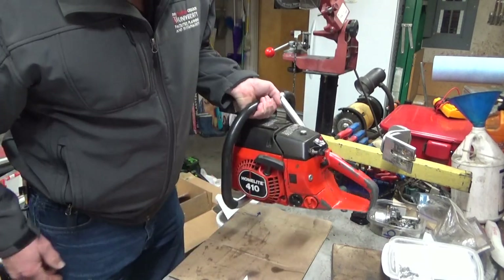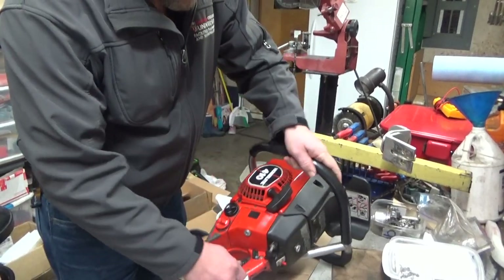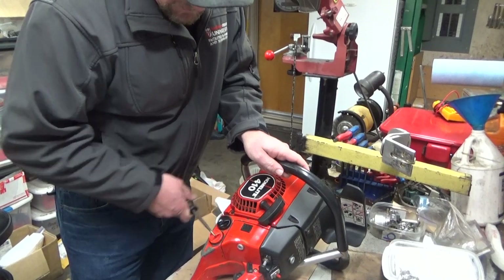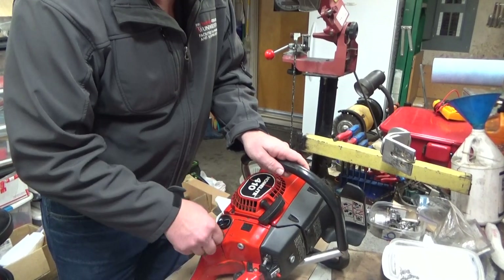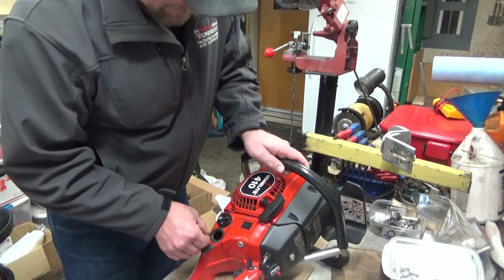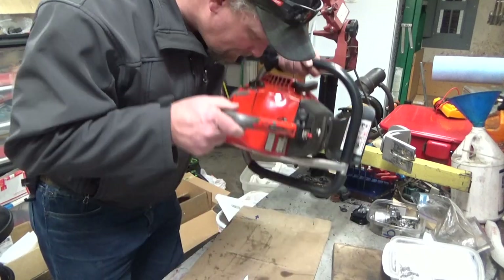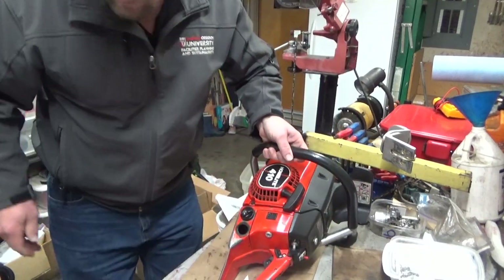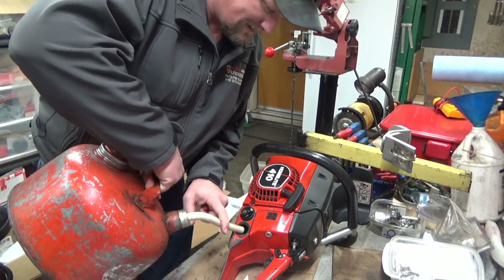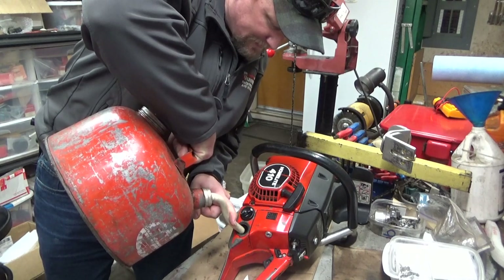And this thing is in good damn shape — that is nice shape. I am super stoked. This saw was more money than it should have been, but when you have a problem like mine, sometimes you do that. I bought the saw and it's stated that it runs — what do you say we find out?